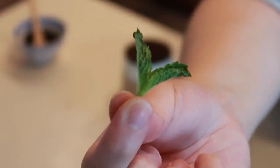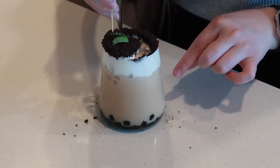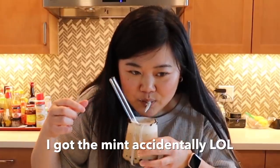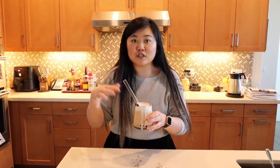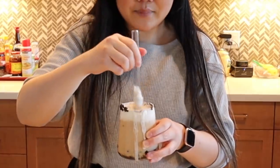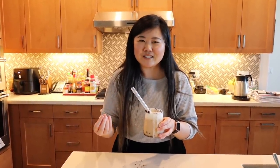Now I just have some crushed up Oreo here and we're going to put it right on top — that's going to be like the dirt or soil of the plant drink. And now we have the final touch, which is just this little sprig of mint. We place it right on top. Now let's try it. The sweet cream is really good, especially mixed with the Oreo. The milk tea is creamy with such a nice strong tea flavor, and when you blend it with the sweet cream it gives this nice richness. Super delicious.